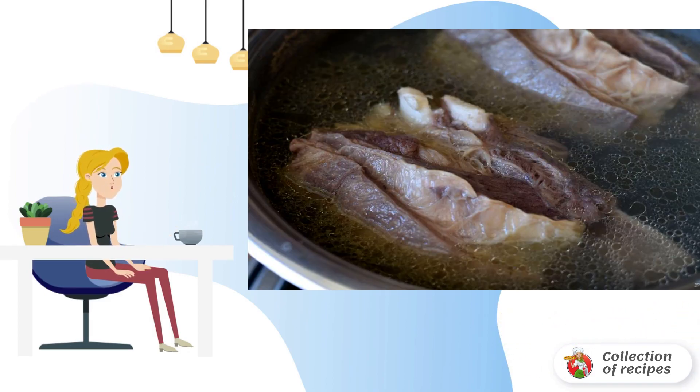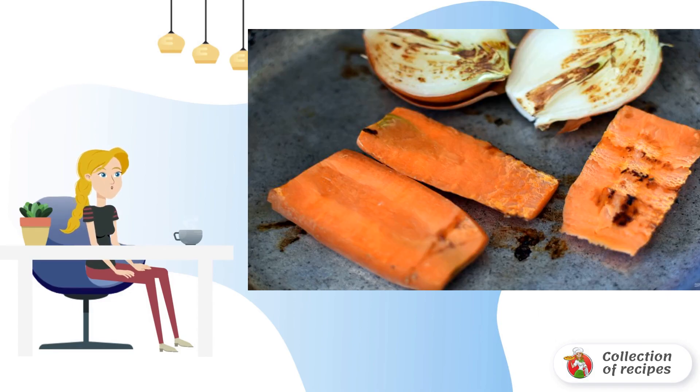Cook for half an hour. If the meat is old, cook a little longer. During this time, bake the onion and carrot cut in half, cut lengthwise into 4 parts, in a dry frying pan until scorched. Remove the husk from the bulb only from the top and leave the inner one.